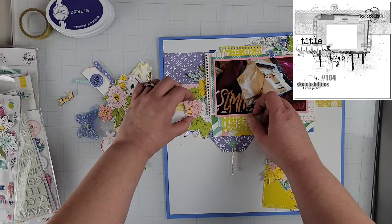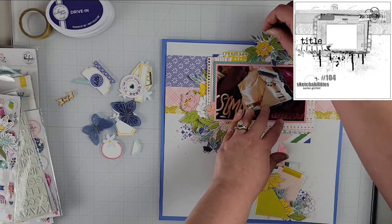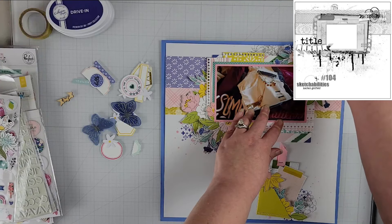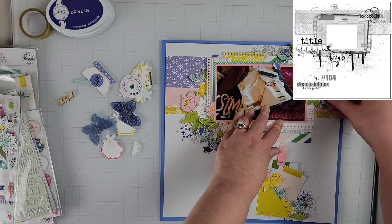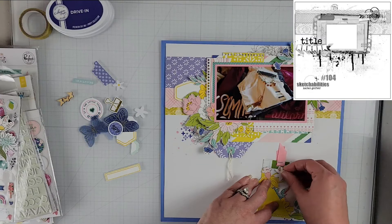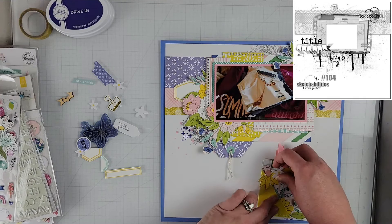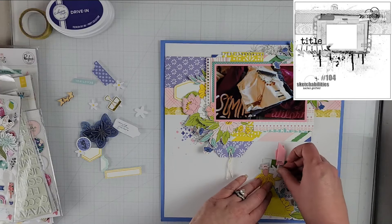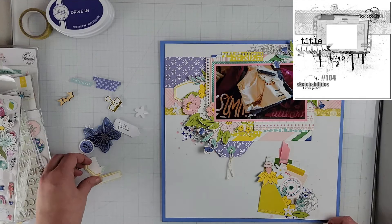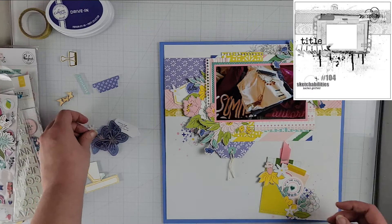I'm building out a little pocket embellishment cluster at the bottom of the page — that's my take on this sketch. I'm working on each embellishment cluster. I have florals that I cut from one of the pattern papers in my kit, layering them all up. I'm keeping pretty close to where the original clusters go around the photo: one at the bottom left, one at the top right — the photo is pretty much centered like the sketch — and then that third cluster toward the bottom right.